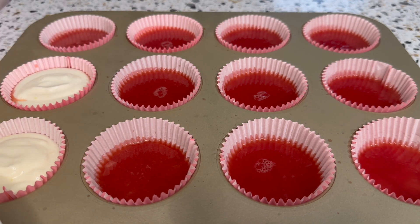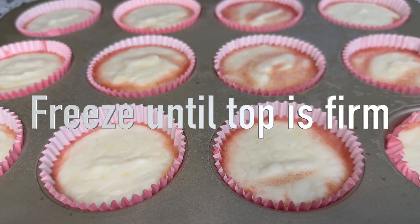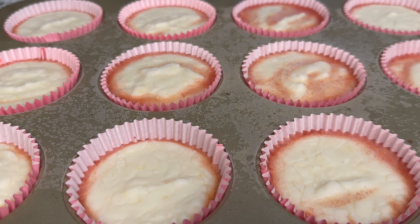After one hour, take out the frozen watermelons from the freezer, then scoop the Greek yogurt mixture on top. Do it carefully because sometimes the watermelon won't be set all the way. Then freeze it until the Greek yogurt mixture is firm to the touch — I let mine sit in the freezer overnight.